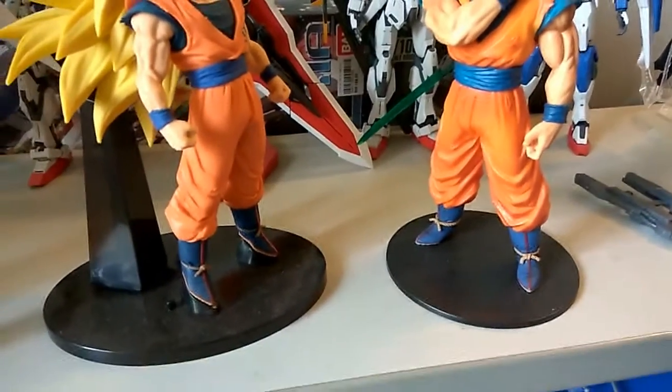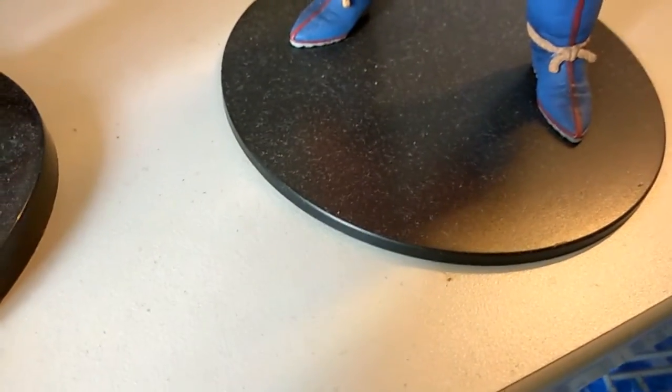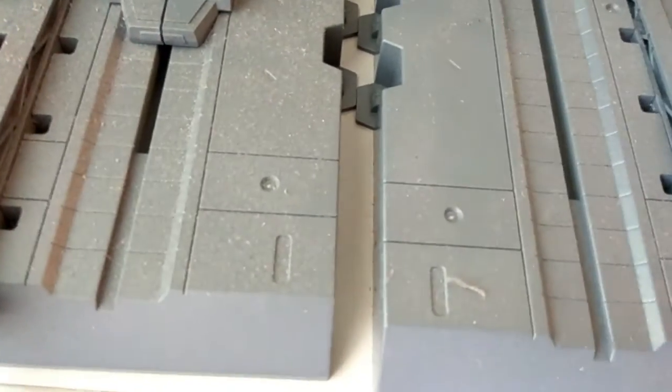Hi everyone, welcome back to another video. Today I'll be doing a quick one. As you guys can see — let me focus — it's super dusty. Let's take a look here. The stand is actually super dusty as well. I'll just show you guys how dusty it is. You can see the contrast between the two — this part I just slid off, and here it's still with the dust, which is really thick.